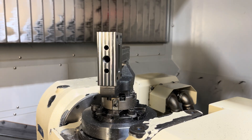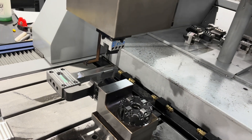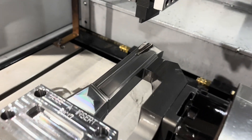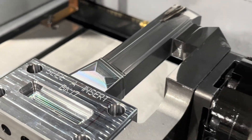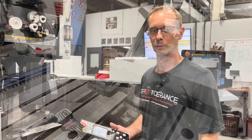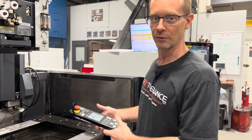Now that this is just about done in the 5-axis, we're going to set it up and do the sinker EDM operation.